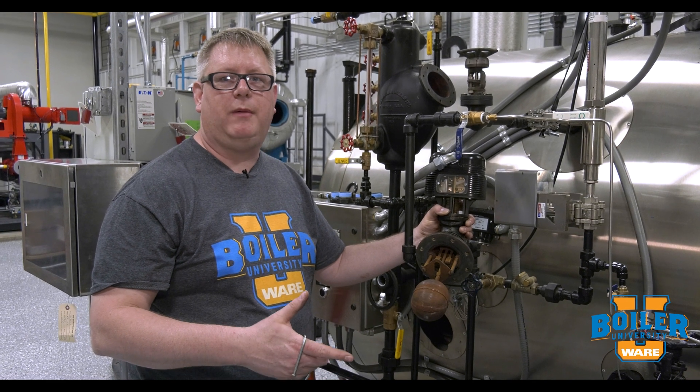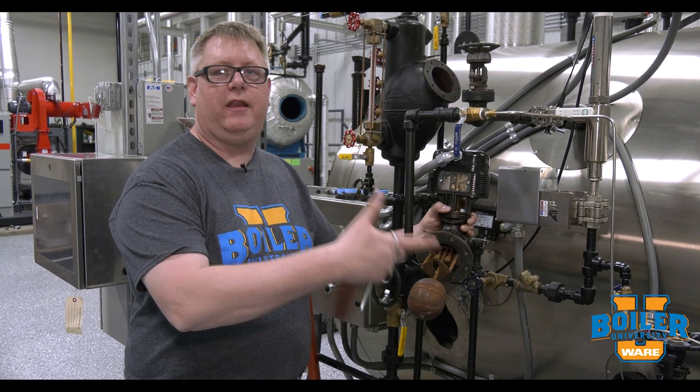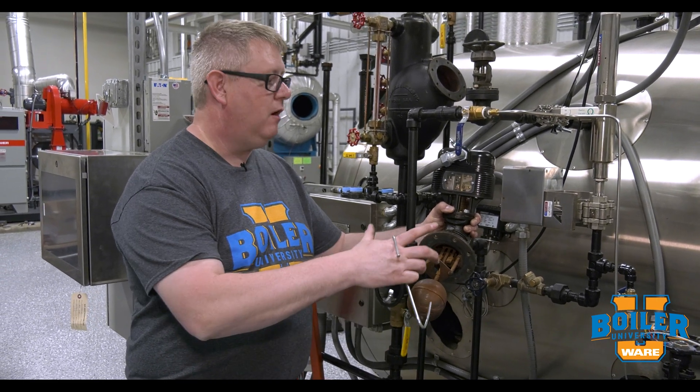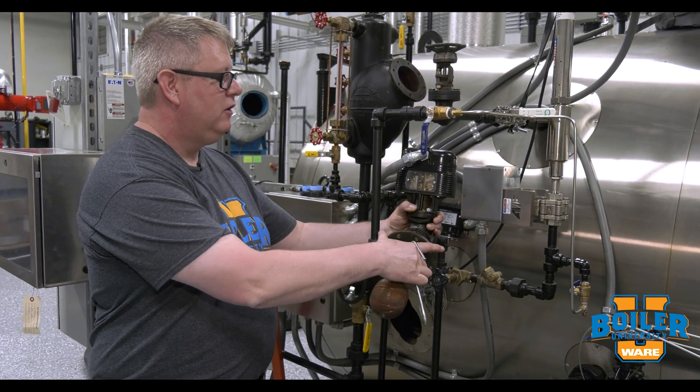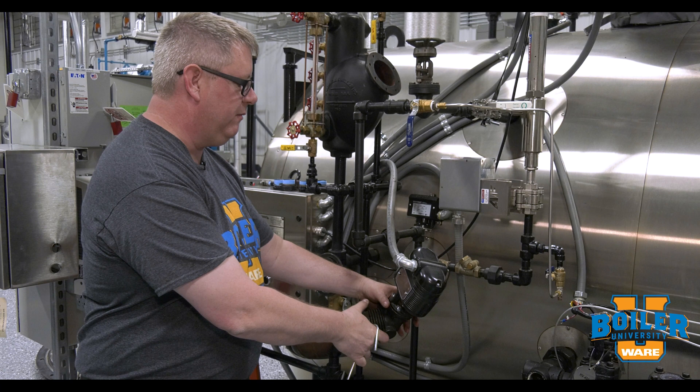This week's boiler tip: we're going to talk about protecting our McDonald Miller float head when we've got it out for inspection. People are tempted to let it hang on the conduit when we've removed it from the float head.